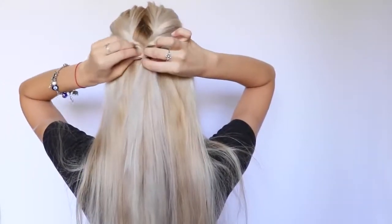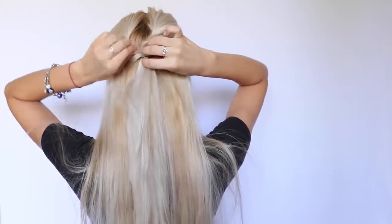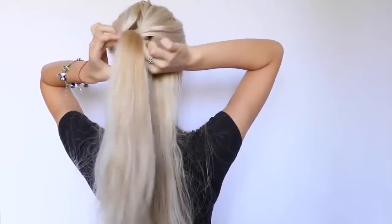As you can see, I'm pulling on the hair and stretching it out just so the twist looks fuller at the end. Keep stretching until you get what you want. Now I'm taking two more sections from the sides and putting them in another small ponytail in the back of my head, securing them with an elastic hair tie.